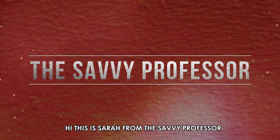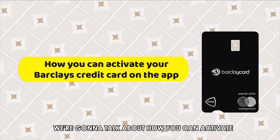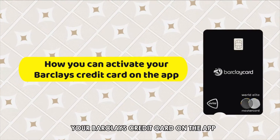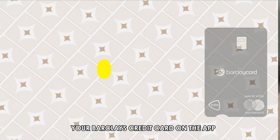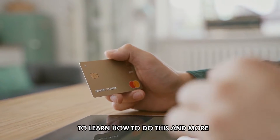Hi, this is Sarah from The Savvy Professor, and in today's video we're going to talk about how you can activate your Barclays Credit Card on the app. Stick around to the end of the video to learn how to do this and more.